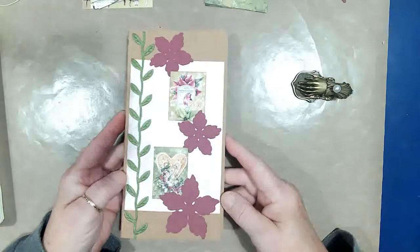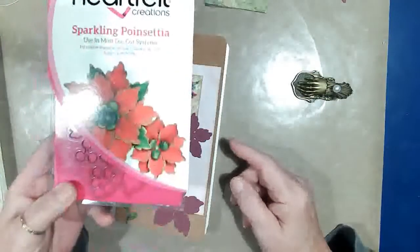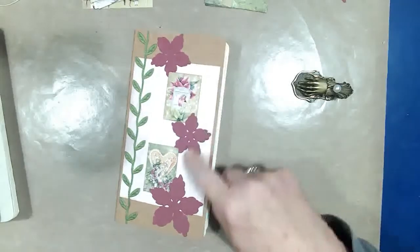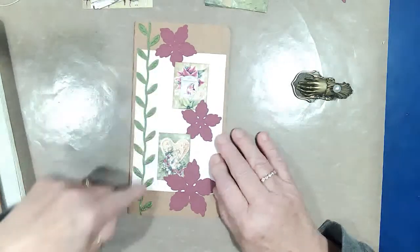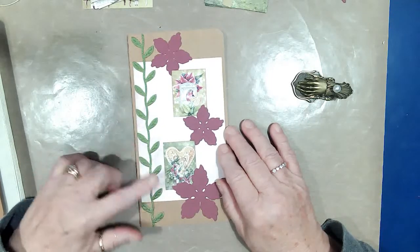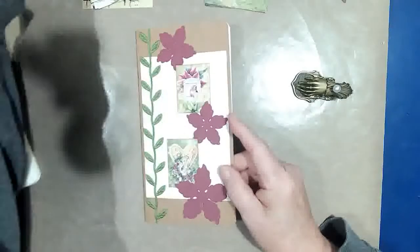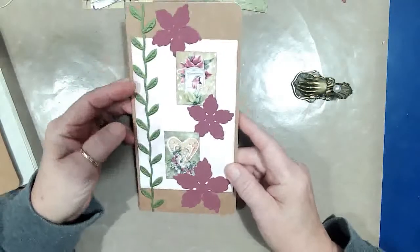I used Heartfelt Creations Poinsettia die to cut these out, and I used some leaf lace braid — I don't know what you call this — but anyway I used that on the cover.